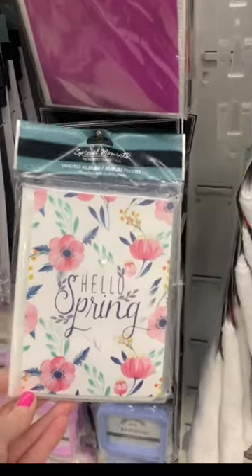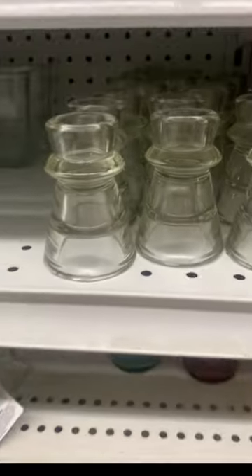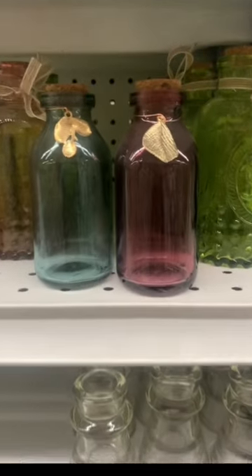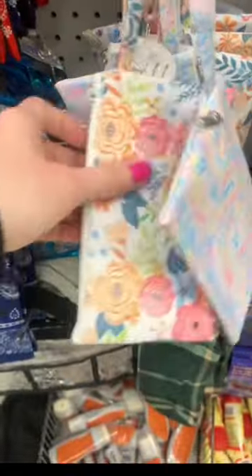There's a nice 'Hello Spring' photo album, and a really cute sweet lip shop set by LA Colors. Also lots of little decor and cute little wristlets.